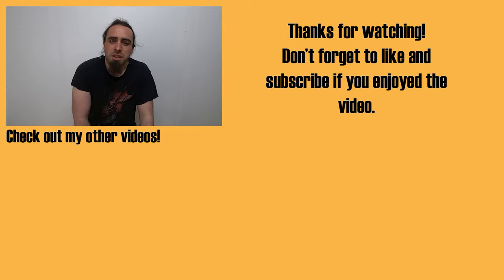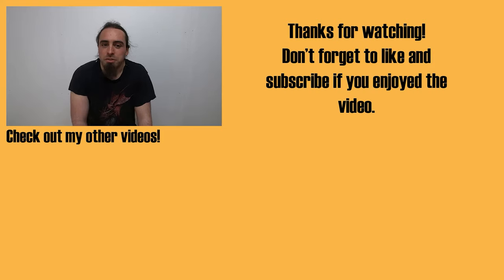Thank you for watching the video — hopefully you liked it. Don't forget to check out the website visionlessdesigns.com, where you'll find all my products to help support the channel, as well as links to all my social media and Etsy store. Links are also in the description below. Don't forget to hit that subscribe button — thank you very much, see you in future videos.